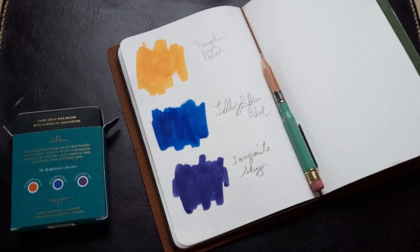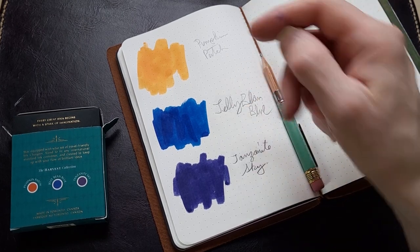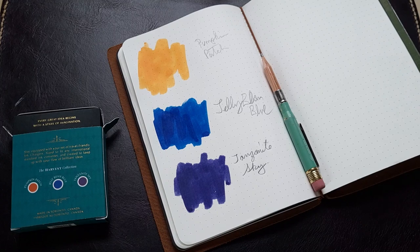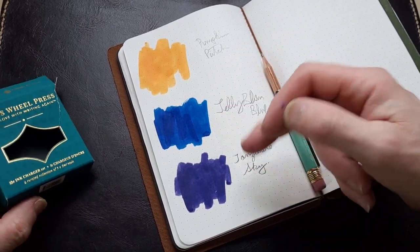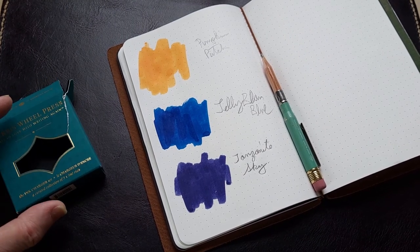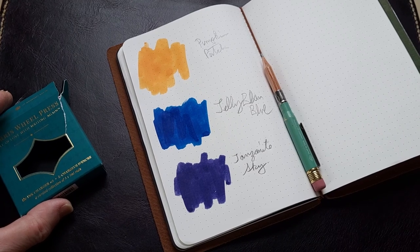I hope you like this video. As you can see there are three colors — if I was to get any of these I'd probably get the Jelly Bean Blue or the Tanzanite Sky. If you like the video give it a thumbs up, and if you're new to the channel I'd love it if you subscribe. I'll probably ink up a pen in one of these colors and do a video about that. I hope you have a great day — talk to you soon, thanks, bye bye.